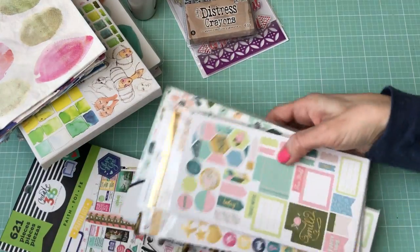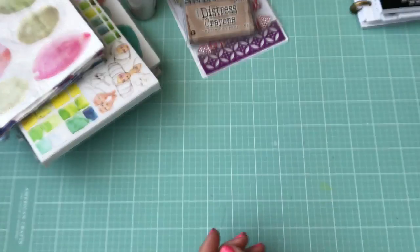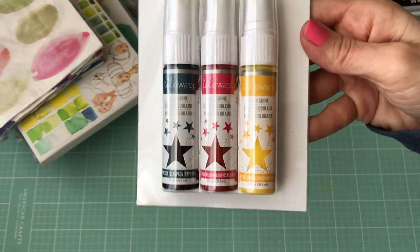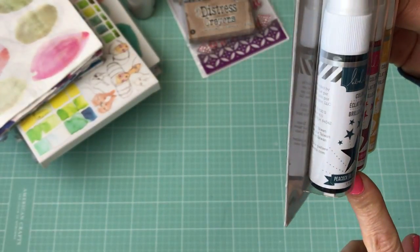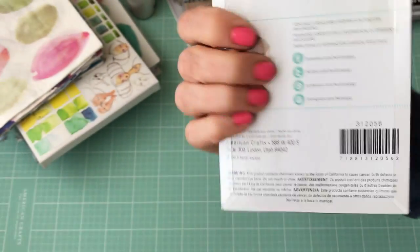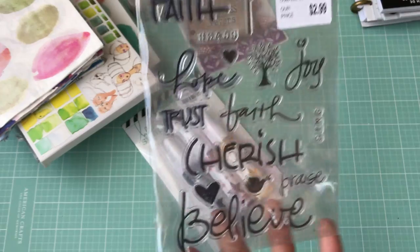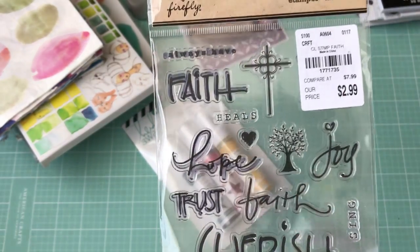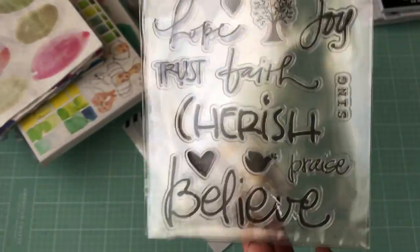Then we went over to Tuesday Morning and I got some of these Heidi Swapp mini sprays — they come in butter, hot pink, and peacock. And I also got some faith stamps — those were $2.99.